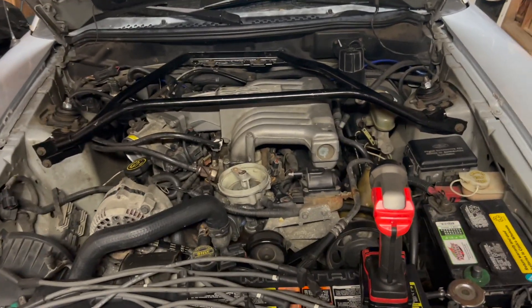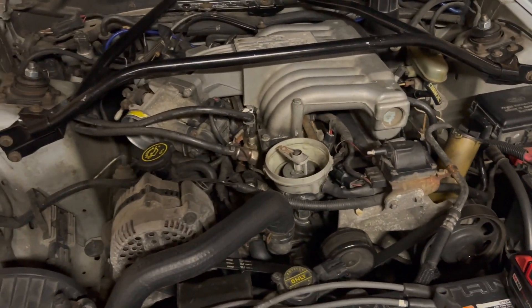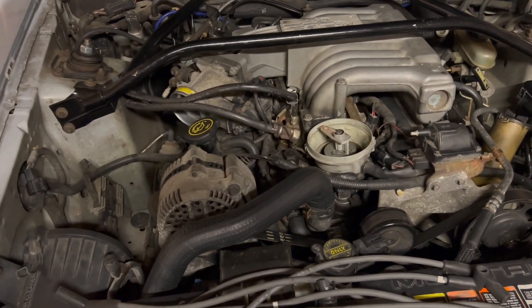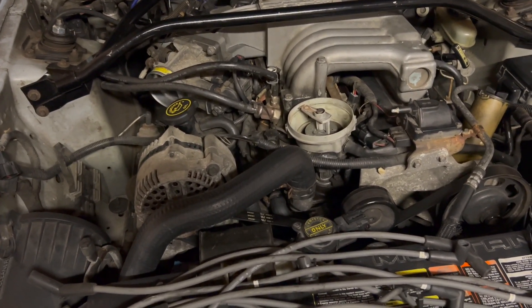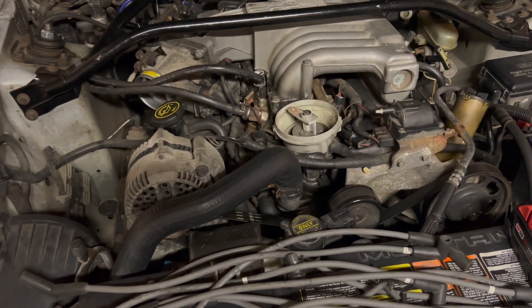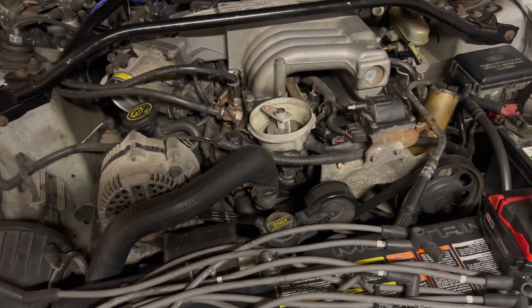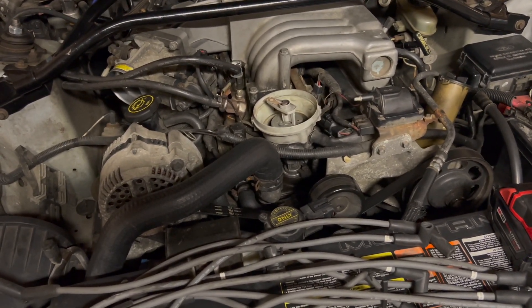Another mustang video - of course another mustang video. Drove the car like 300 miles, no issues, enjoying it, having a good time. Then it started misfiring the next time I fired it up. Tried to drive it two miles down the road, would not get better, so I had to turn around and drive it back.